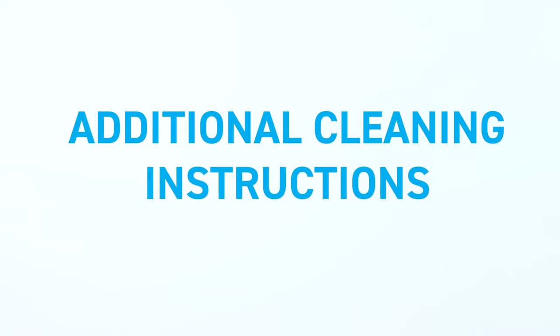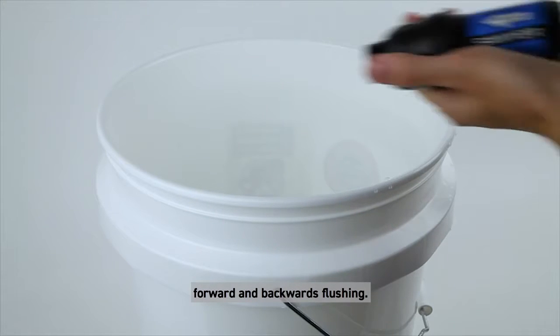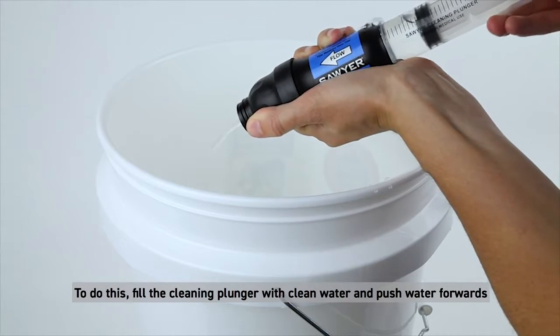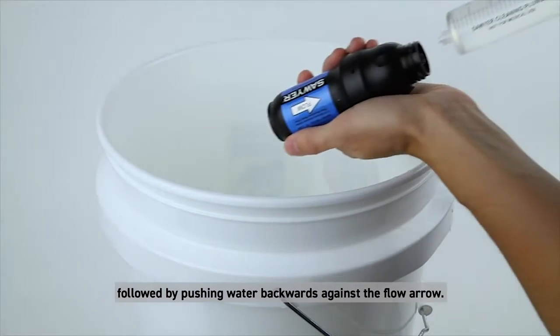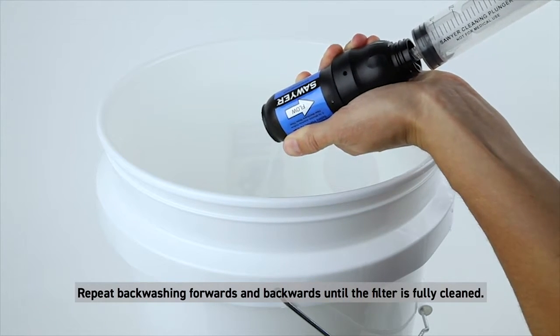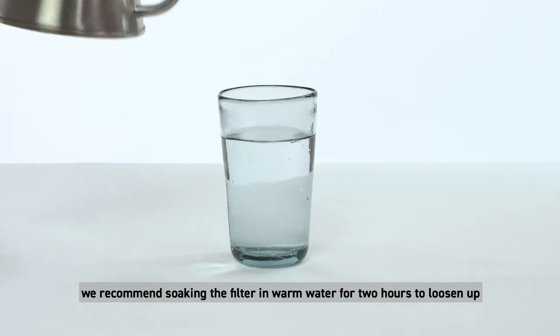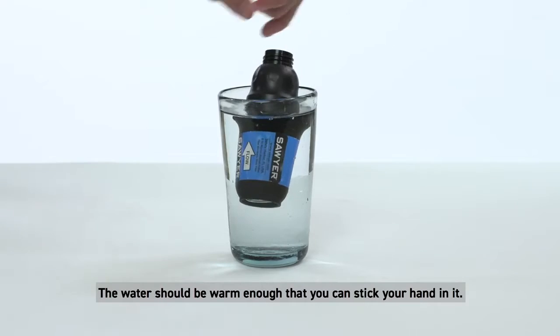Additional cleaning instructions: if back washing doesn't adequately clean your filter, try alternating forward and backwards flushing. Fill the cleaning plunger with clean water and push water forwards through the filter with the direction of the flow arrow, followed by pushing water backwards against the flow arrow. Repeat back washing forwards and backwards until the filter is fully cleaned. If back washing doesn't get your filter flowing again, we recommend soaking the filter in warm water for two hours to loosen up any sediment in the fibers before back washing. The water should be warm enough that you can stick your hand in it.